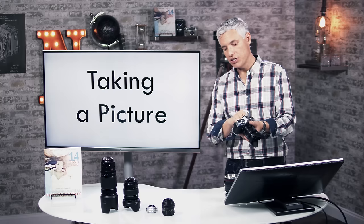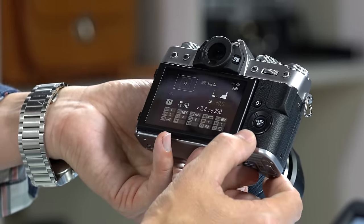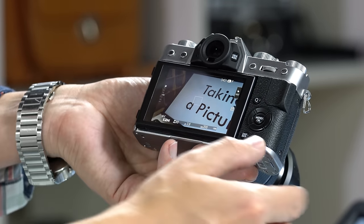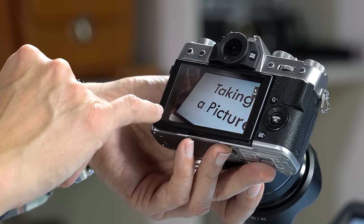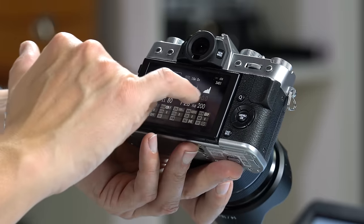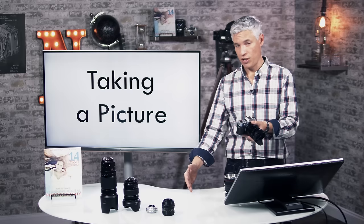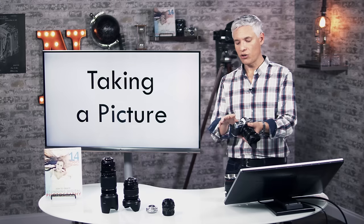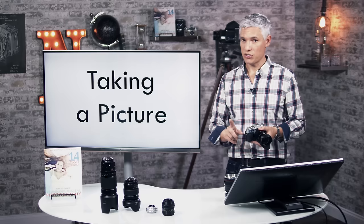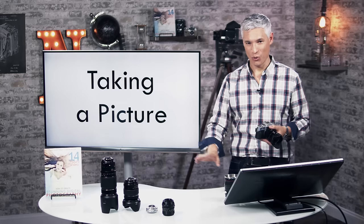You can configure what information you see in the viewfinder or on the back screen. Hit the DISP button in the lower right corner and it iterates through multiple configurations — one shows shutter speed, aperture, and ISO; another hides that information so you can focus on composition; another shows a histogram. The histogram tells you the brightness of the image and is the best way to know if you're nailing the exposure. Judging by the LCD screen alone isn't reliable due to ambient light and screen brightness.